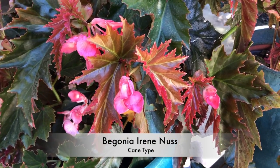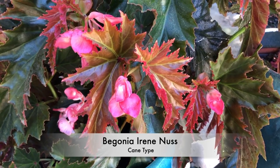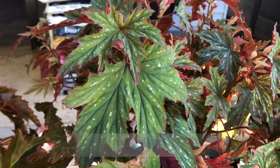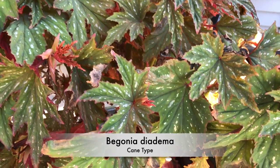That's Begonia Irene Nuss, which is a very old cane and quite a common one for good reason. It's a strong grower. And the one next to it has different foliage — Diodema, also a cane. Haven't seen it flower, but it doesn't really need to with foliage like that.